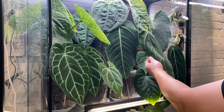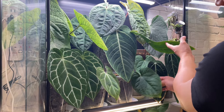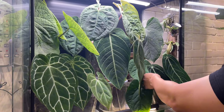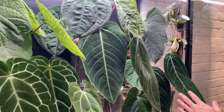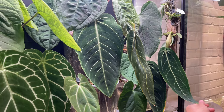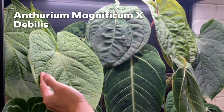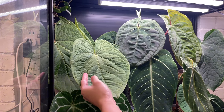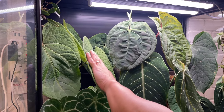This is anthurium besseae AFF — a warocqueanum hybrid crossed with angamacanum — and a crystallinum debilis hybrid. Of course, the diva queen: anthurium queen, anthurium warocqueanum. I got this about two months ago and it's starting to grow new shoots right now — I'll keep you updated on how it's doing. This is anthurium magnificum crossed with debilis. It has a debilis gene so it's really fussy to take care of, but I reckon this hybrid is actually much easier. I moved it into the IKEA cabinet and it's doing really fine here.